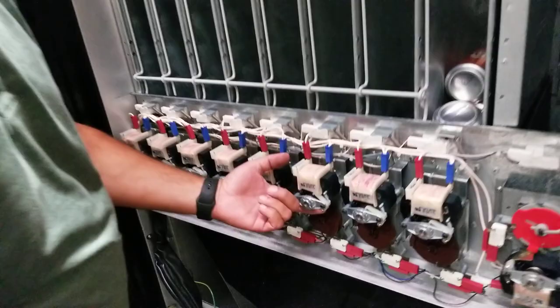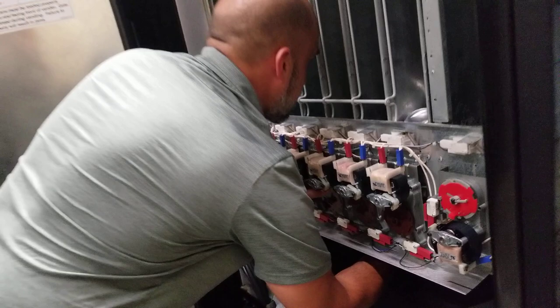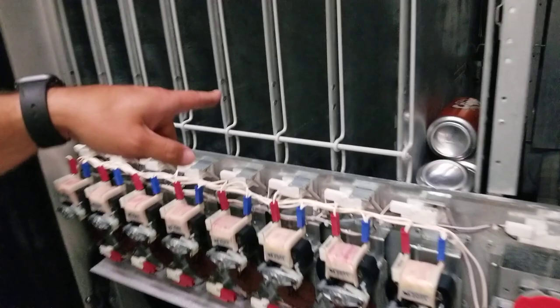To change a Dixie Narco shim, you want to release the brake. You're going to turn the cam until you have to open it on the right-hand side. Just make sure you hold the brake the whole time. Once you have the cam rotated, you can release the brake.